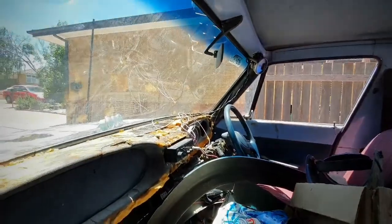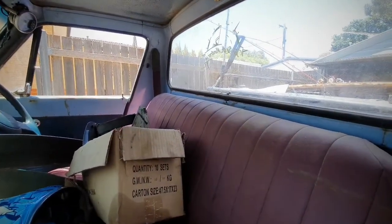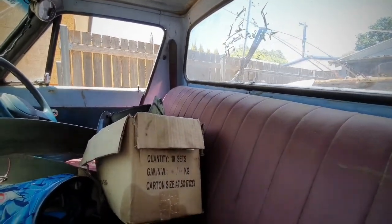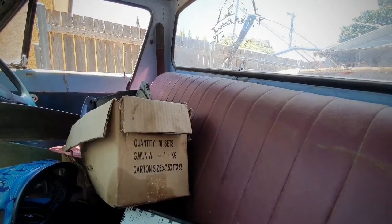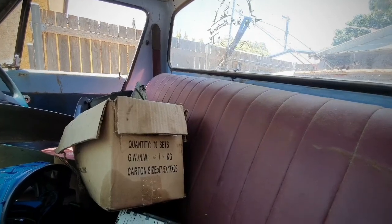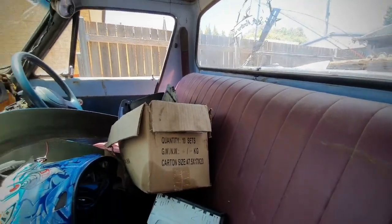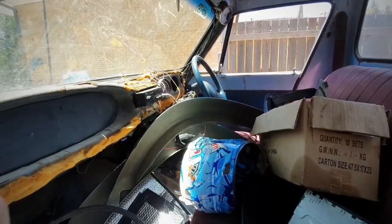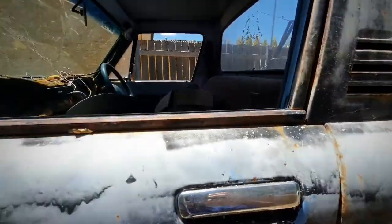There's not much in the interior — it's kind of just full of stuff at the moment. The dash is just trashed. One good thing though: it was sitting at a mate's trimming workshop, so he actually re-trimmed this bench seat. It went into another car for a car show and then came back into this one, so I've got a freshly trimmed seat, which is kind of fancy.